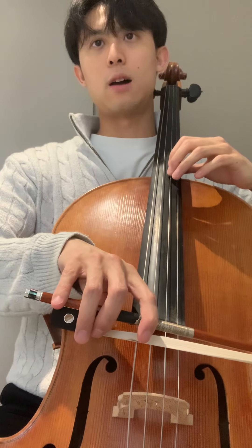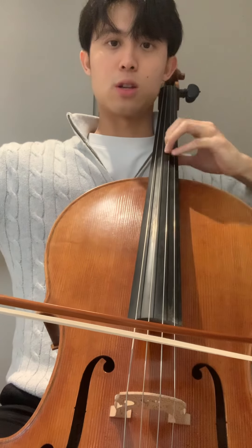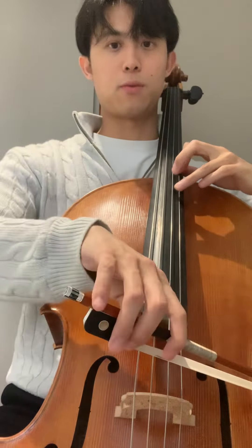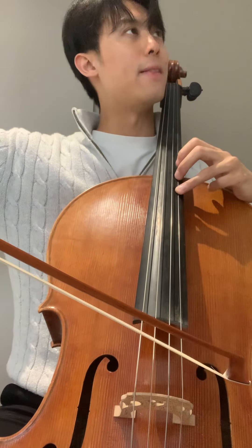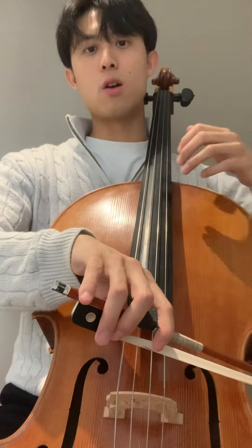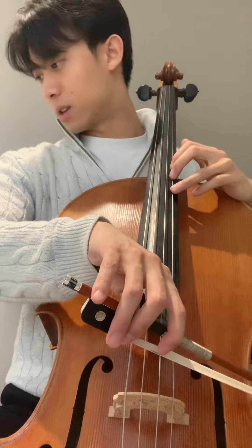So this is sixth position. Sixth position: E-flat, G, B-flat, and then it's D-flat again. And it's good to know how far you have to shift. So B-flat to D-flat is just a minor third.